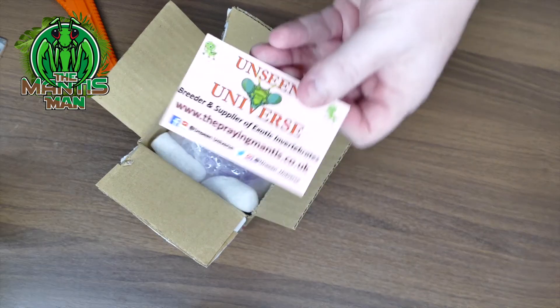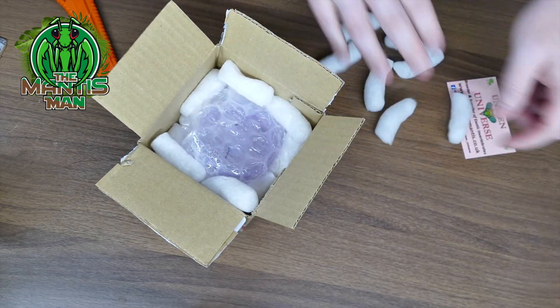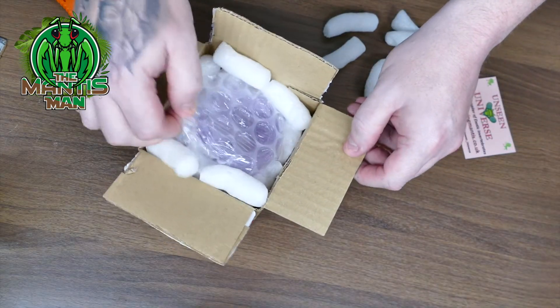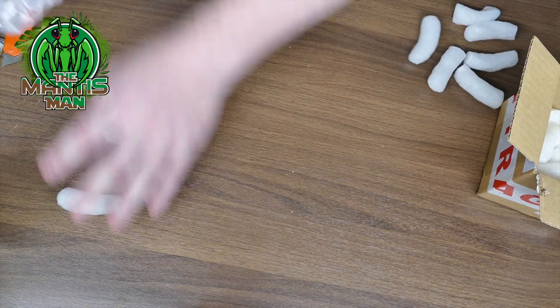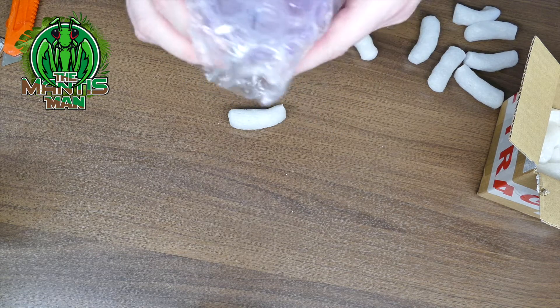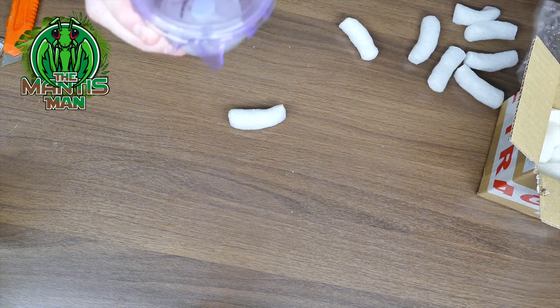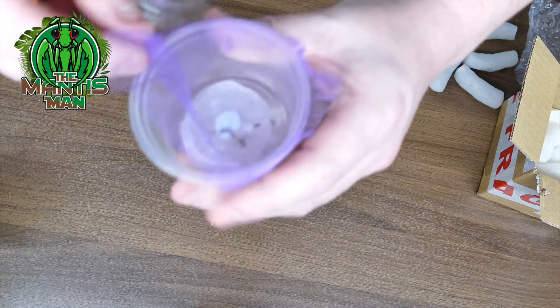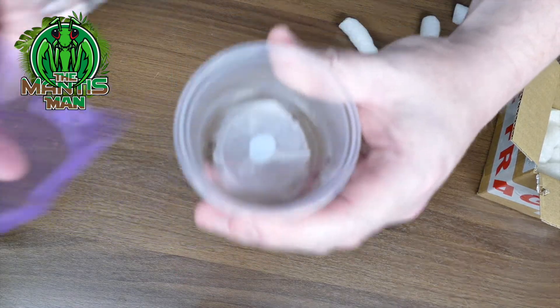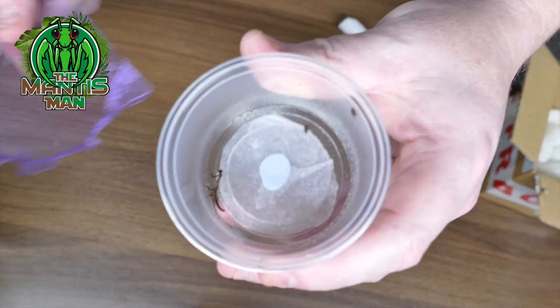There we go — this card is in there as you can see from Unseen Universe, and here we have it. There is our little mantis with some fruit flies in as well. This is a Poppa Sprucey, an African Twig Mantis — it's just there inside the pot.